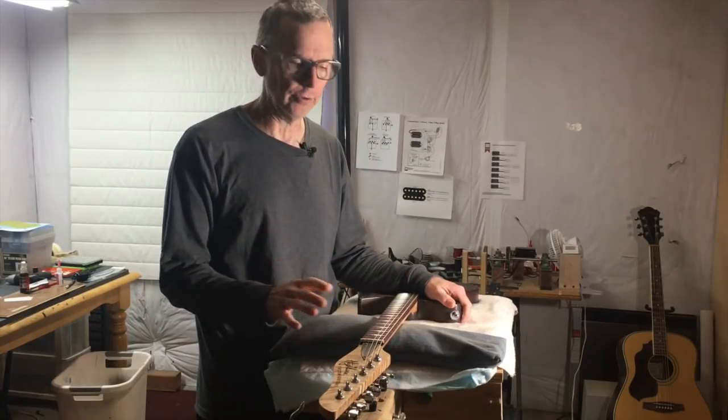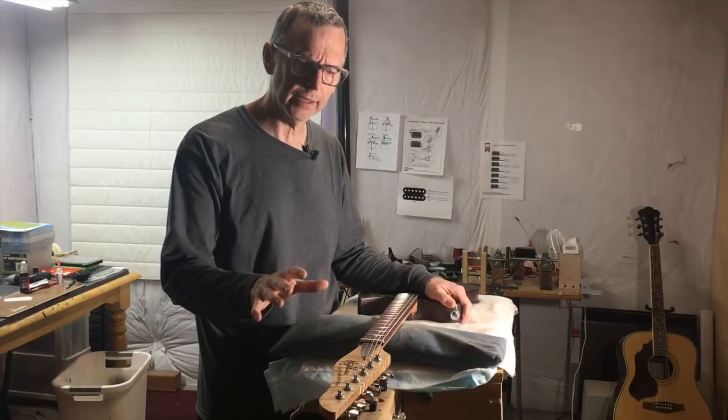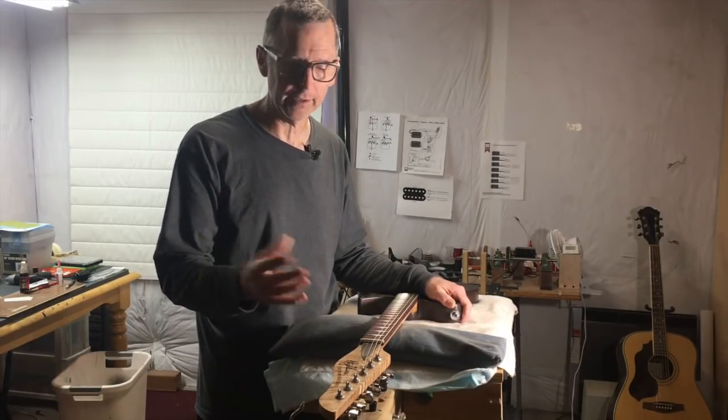Hey guys, here's this week's quick tip for luthiers. Let's say you're designing a guitar but you're not really sure what angle to make the headstock. Don't worry about it — pick an angle that you think looks aesthetically pleasing. Here's why.